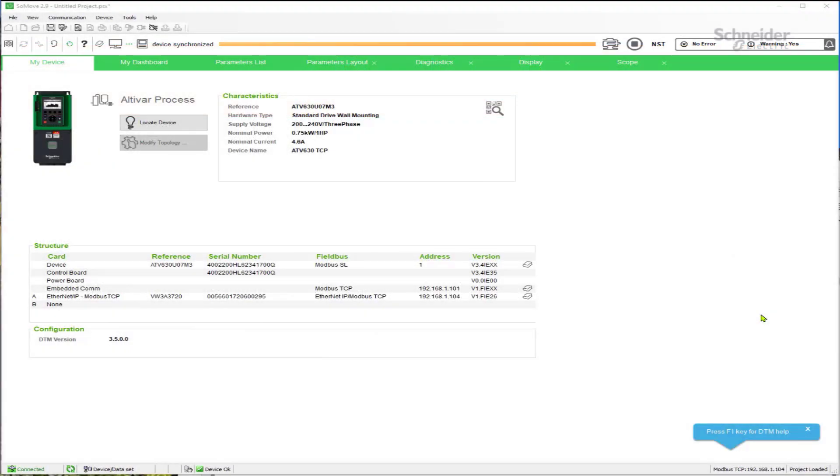Today I'd like to talk about the Altivar 630 Variable Speed Drive Ethernet Communication Timeout when using an option card installed on the drive instead of the embedded Ethernet port. The Altivar 630 drive has a built-in embedded Ethernet port, and we've also installed a VW3A3720 option card. What I'm going to describe also applies to the Altivar 320 with the VW3A3721 option card — it's the same setup for both Ethernet option cards on the Altivar 630.